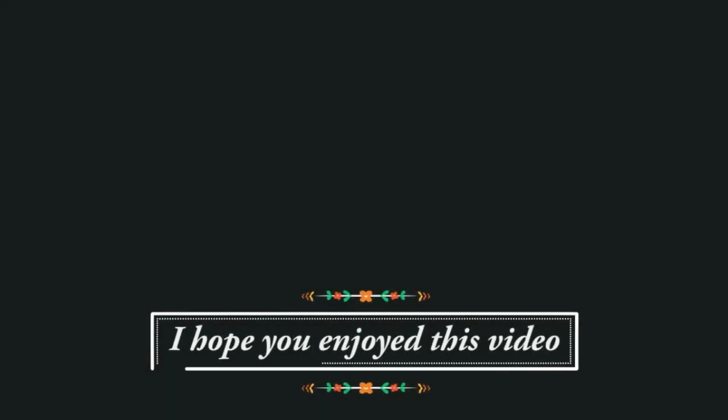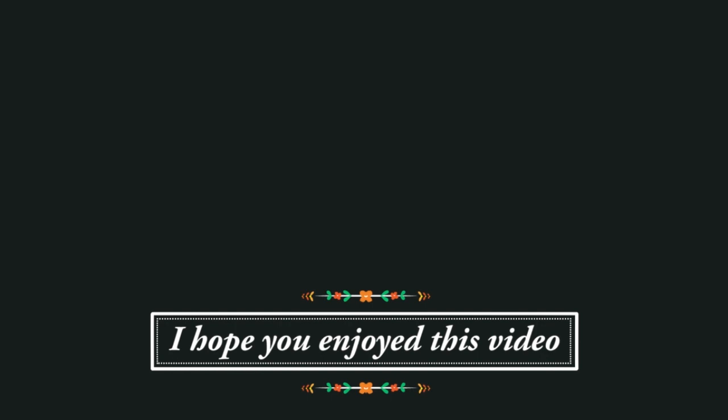That is it for this video. I hope you enjoyed and I hope you look forward to seeing my sewing makes — you will see me in the next video. If you enjoyed this video, I would love to know — you can click on the little thumbs up below.